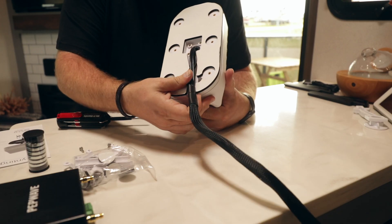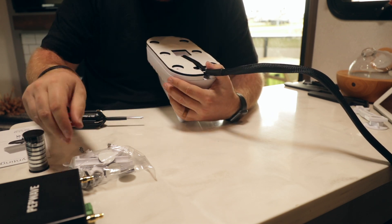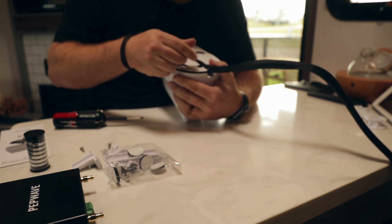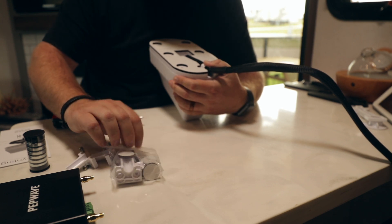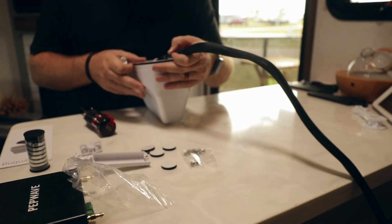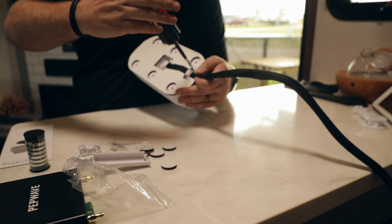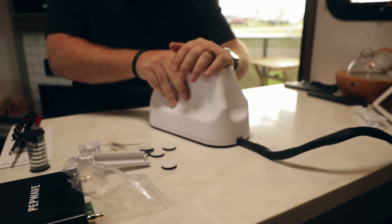Now that we have that center piece removed, we can see it's very easy to just push this cable down into the channel. To keep it in the channel so it doesn't pop out or cause any problems, inside that plastic bag are a couple of these clips. These clips will screw in with the screws that are included and hold that in place — there are two of those. Now you can set the whole unit flat and it will stay flat — that is kind of the idea.